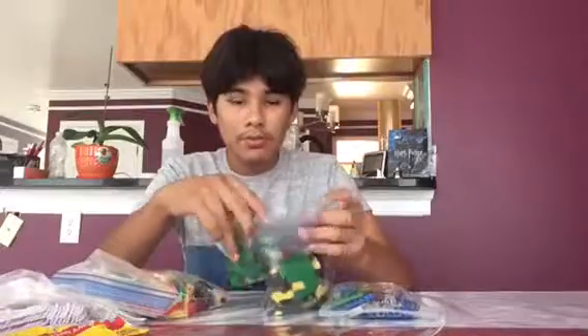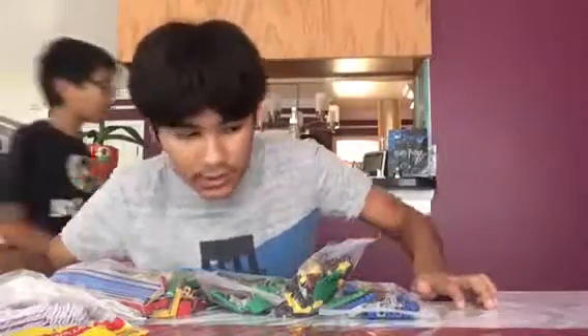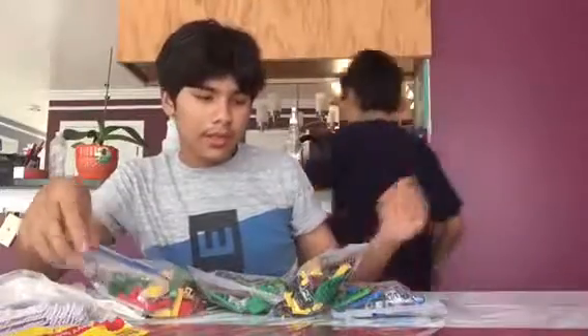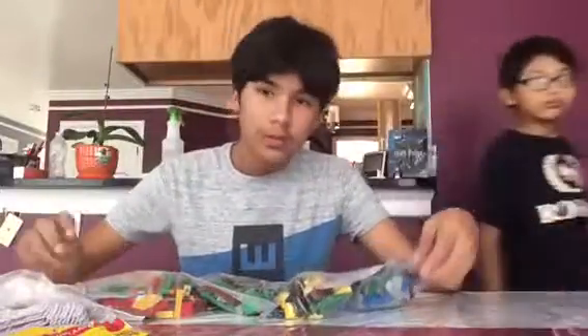Now I'm going to be building this and we'll see what I think. I'd also like to point out this Draco is in the Quidditch minifigure series. This set is based on the first movie, not the second — if it was based on the second, we would have gotten Draco. Anyway, I hope you enjoy this build.